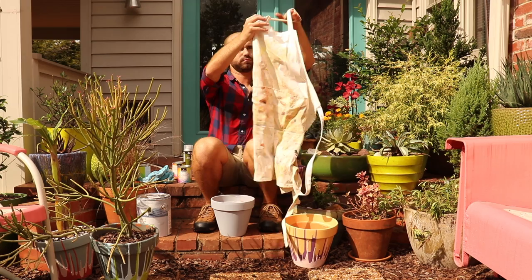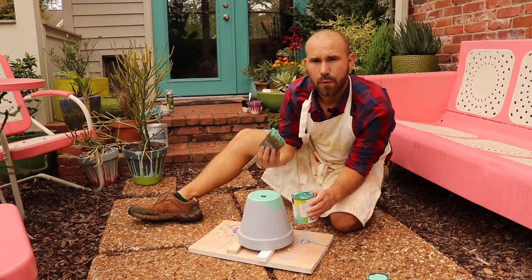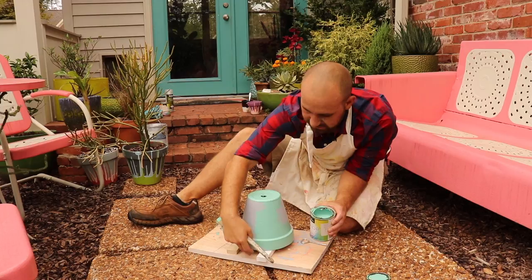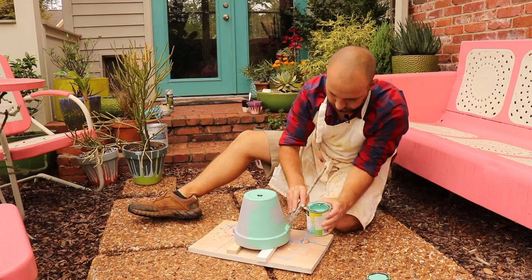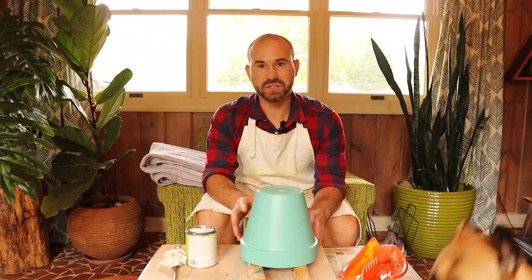I'm going to head outside now and start painting this pot blue. It's called Summer Basket Green — make sure you shake up your can very well before using it. This is the first coat; I want to make sure I get full coverage with this paint. I have the pot on top of pieces of wood so if there are any drips, they're going to drip right down to the wood on the bottom. I'm bringing the party inside because it looks like it's going to start raining again.